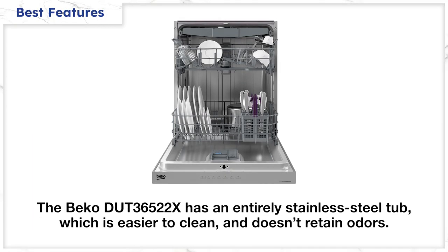First, the Beko is all stainless steel on the inside, which is easier to clean. Stainless steel tubs don't retain odors like plastic or hybrid types, like those of the comparably priced Bosch or Samsung dishwashers.